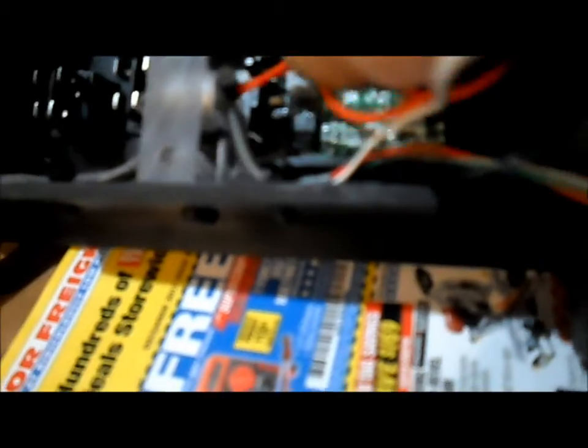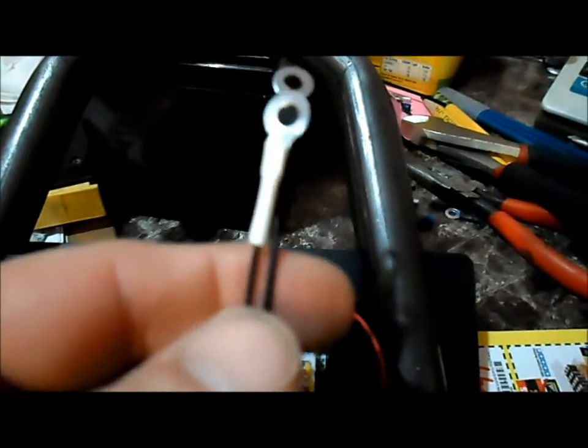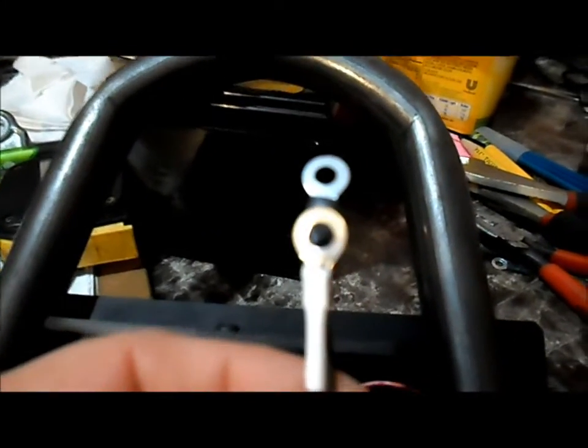We'll run our wires through our junction hole here, and run our red wires through our access hole. Two of them are plugged into one side of our switch, and our other red wire runs through the access hole — that power-in wire runs to the other terminal of the switch. Now we'll match up our two blacks, line them up, and connect them with the same terminal.